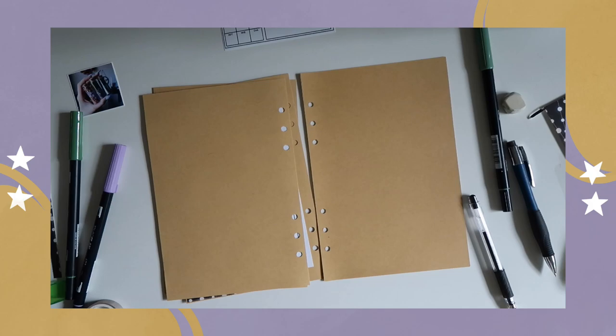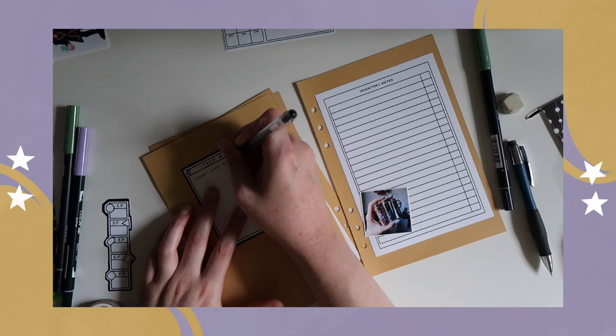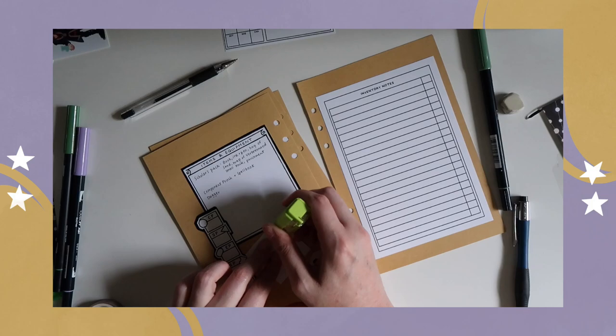Here is me setting up Gray's inventory page. I wanted to keep track of the packs that she has — her single pack and what's inside — as well as her gold, which she doesn't have much of, and her inventory, which mostly is books right now. She's really gotten into stealing books from rich people, so I guess that's happening now. I guess she enjoys victimless crimes.